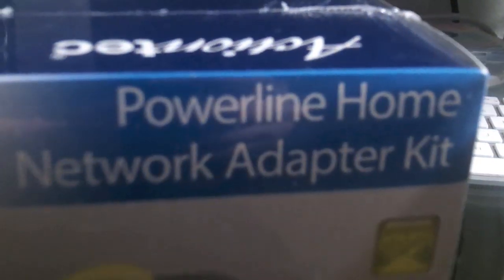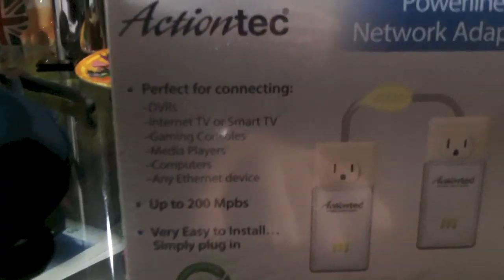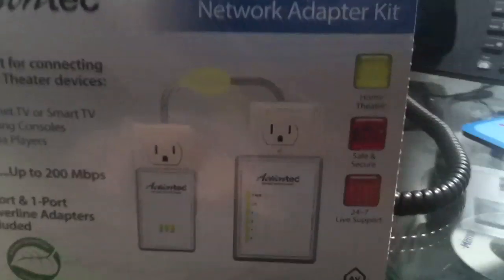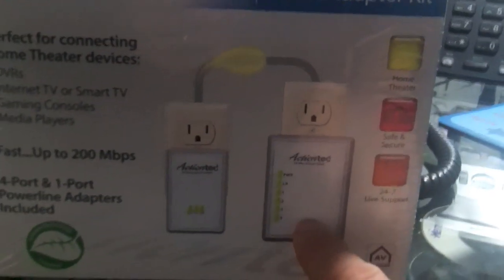I'm going to unbox the ActionTech Powerline Home Network adapter kit. I've got two of them here. The only difference is this one over here has just single ethernet ports, and this one over here is slightly different — it's got a single ethernet port but also a four-port. Let's open this one first. I have my unboxing knife, which is just a blade.